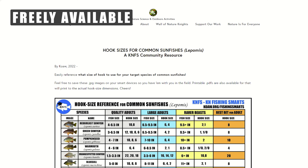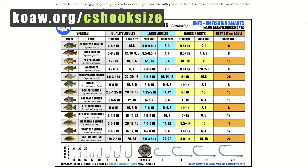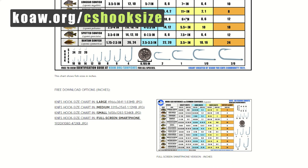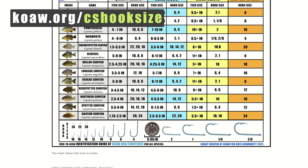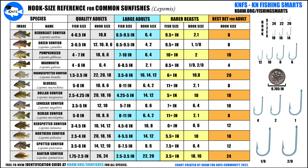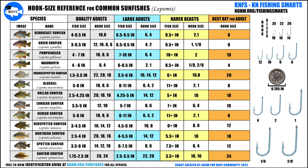To make things convenient for y'all, I've posted free JPEG images of this chart at koa.org/cshooksize — that CS stands for common sunfishes — that you can easily save on your computer or smartphone for a quick reference in your photo gallery. There are a couple different size options as well. Likewise, if not wanting to download an image, you can quickly just reference this video by giving it a thumbs up, which then saves it in your YouTube library. You do need to be logged in to do that.